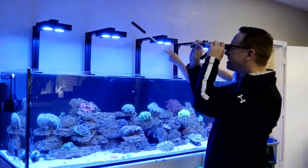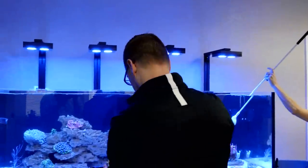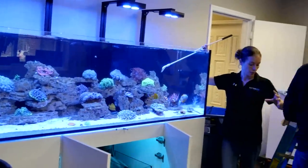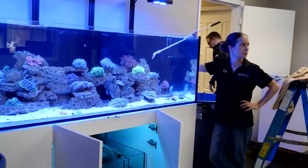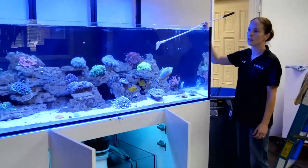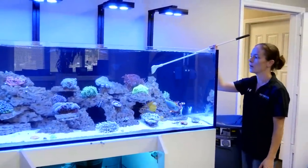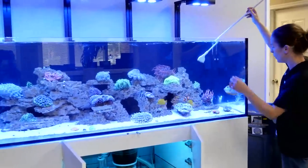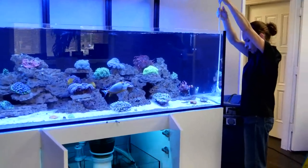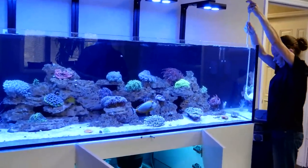Terry asks: any tips for an unexpected quick start on a Waterbox if a tank cracked before cycling? I'd suggest Fritz Turbo Start — the refrigerated version is essentially an instant cycle. Also, if you're bringing rock over from the existing tank, a lot of good bacteria comes with it. Invest in a good quality bacteria to get the tank going, and make sure your live rock has stayed wet during the move.